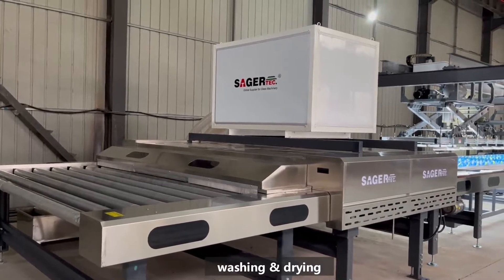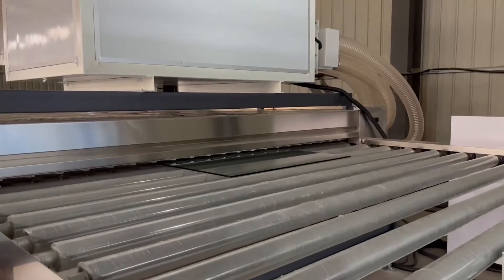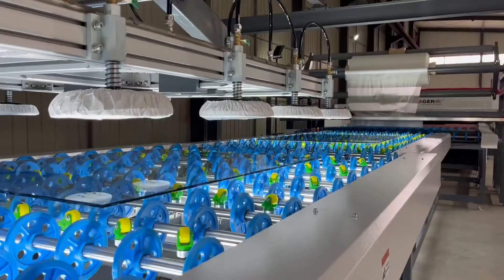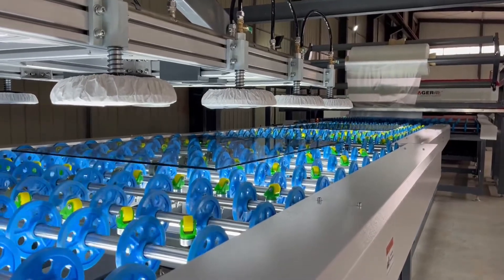First, clean and dry the glass sheets. This is very important as it will directly affect the final result. Then transport the glass to the assembly station by the conveyor tables.